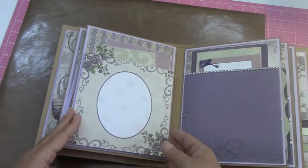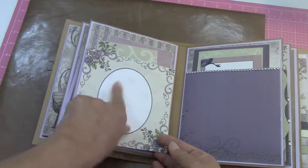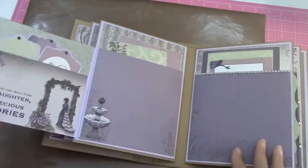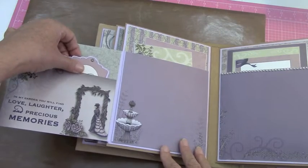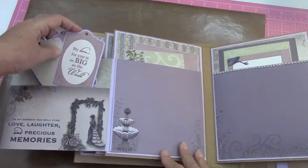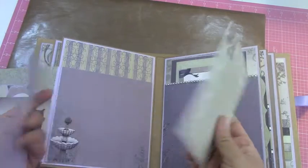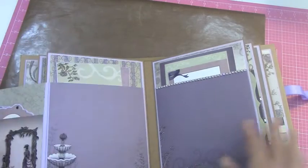Okay, this one opens. I almost did another one like that but I hated to repeat too much. So this opens up over here — it says 'In the garden you will find love, laughter, and precious memories.' And I put some little tags here. I'm going to add some ribbon on those as well. Then I made a large pocket here with some more places for photos, and she can stick some other ones down in there.